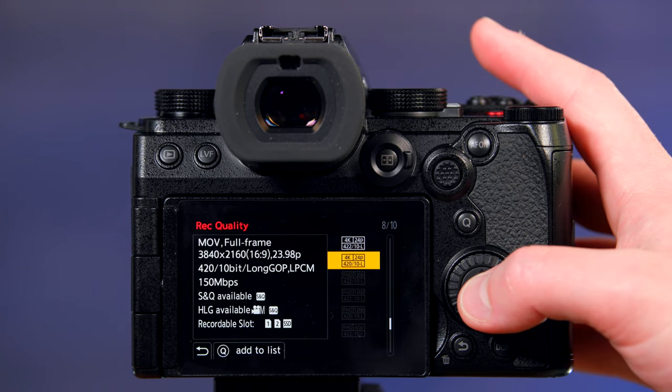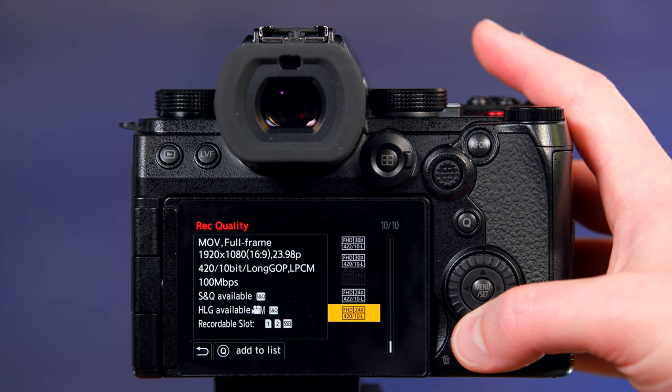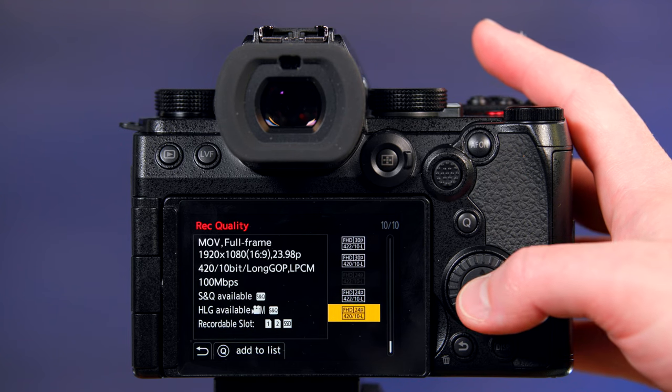Now, if you want more flexibility and don't mind the resolution loss, go down to Full HD — Full HD 24p.